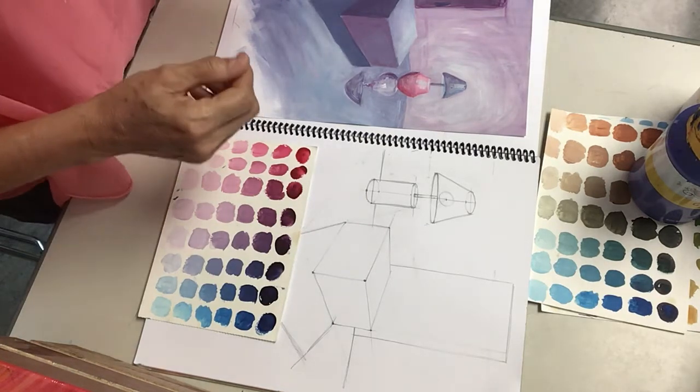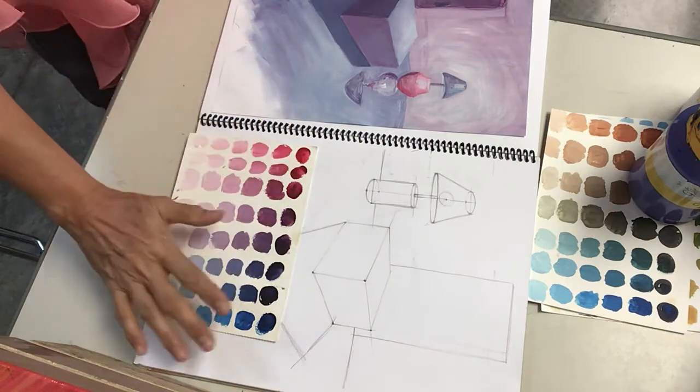Hi, chicos. Mrs. Mota here in the Art Studio. Today we are going to be preparing our color chart for the painting.